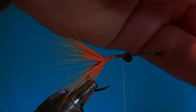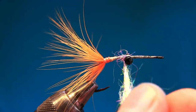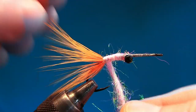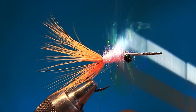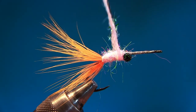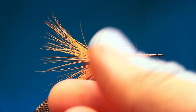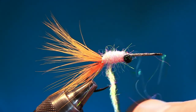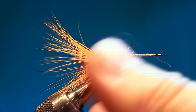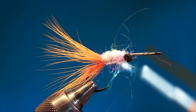Start dubbing behind the eyes with a nice thin dubbing noodle, because we're gonna go back and forwards a couple of times. Pull the fibers back, go forwards, twist, pull, twist, pull, twist — it becomes almost the same thickness as the bead chain eyes at this point. Go back again because we really want to make a durable fly. Kristian used to just put on a lot of dubbing and brush it, but I'm going to show you another technique so the fly lasts a whole lot longer.